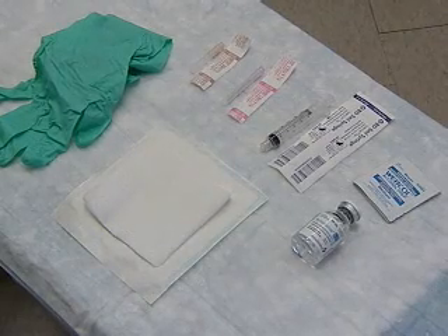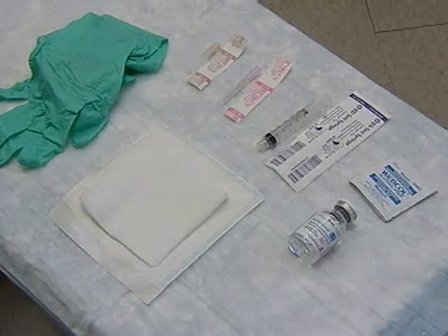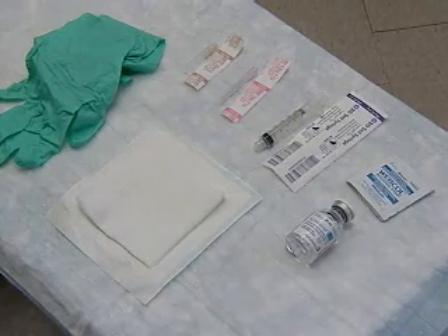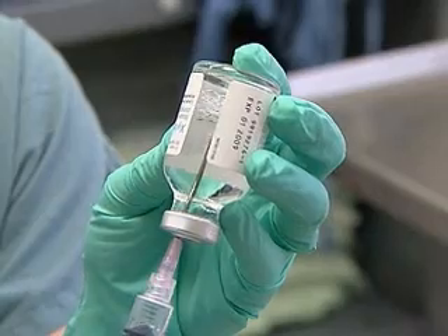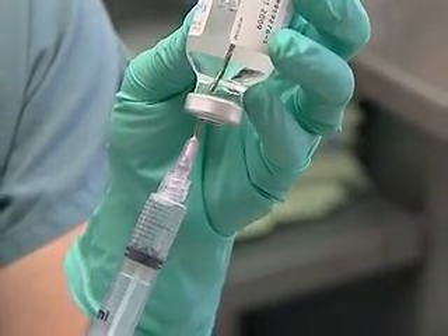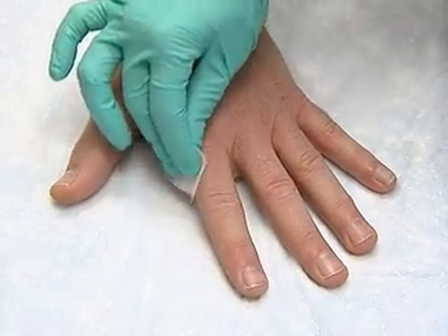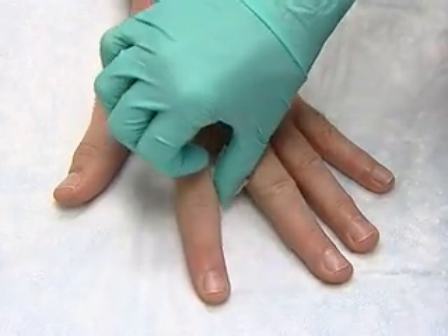The digital block is a simple anesthesia procedure for fingers or toes. You'll need a short 25-gauge needle and local anesthetic without epi. Observing universal precautions, as always, we prepare the anesthetic. The patient's hand is placed firmly on the table, fingers spread, as we disinfect with an antiseptic wipe.